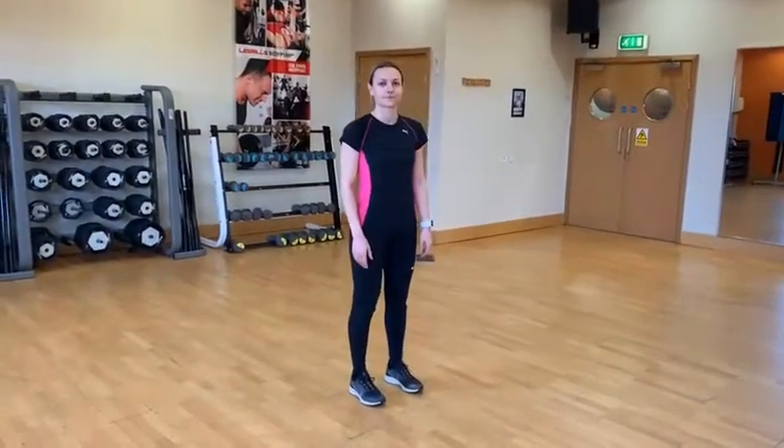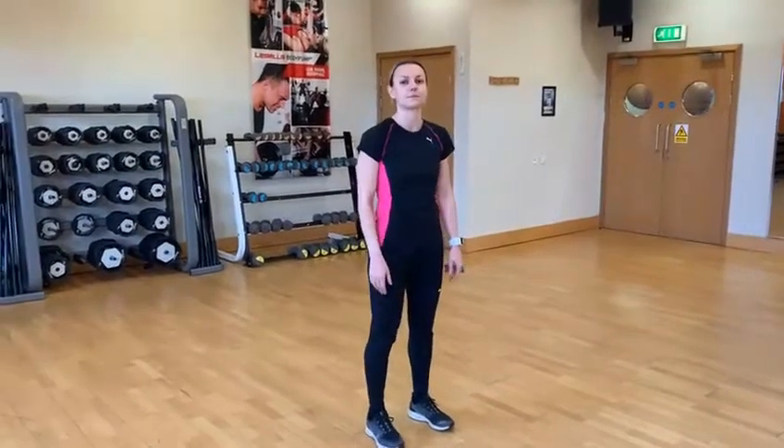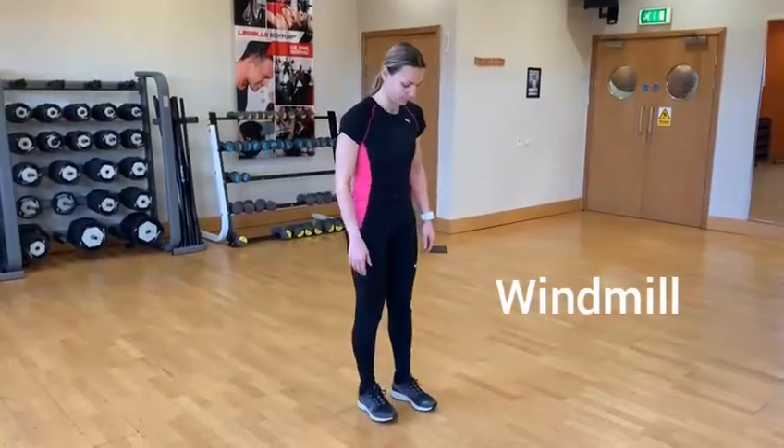Hi guys, we're working on single leg dynamic balance today. We've got Valentina Colombo here, and Valentina is going to show you what we call a windmill. She's going to stand on one leg.